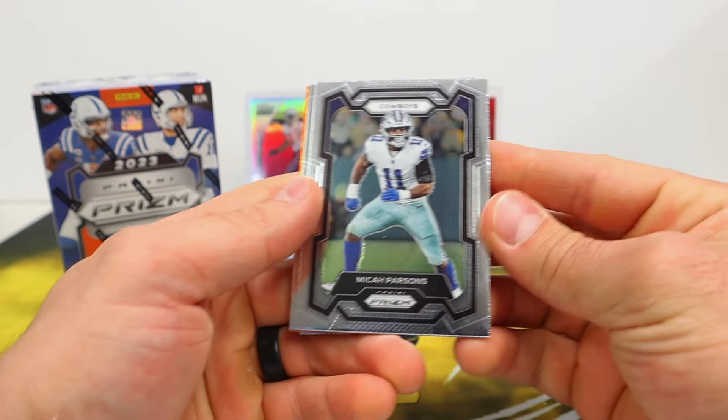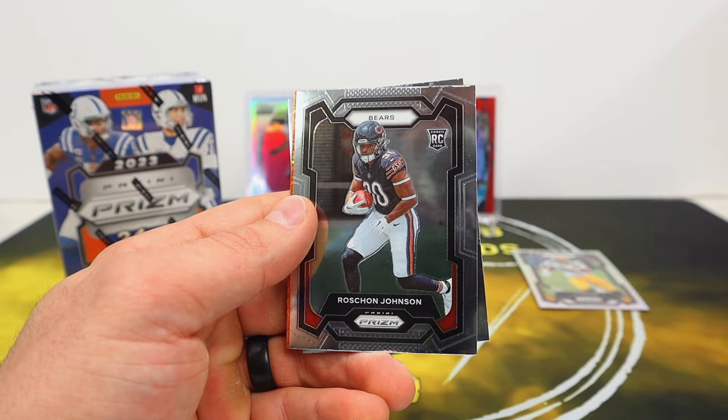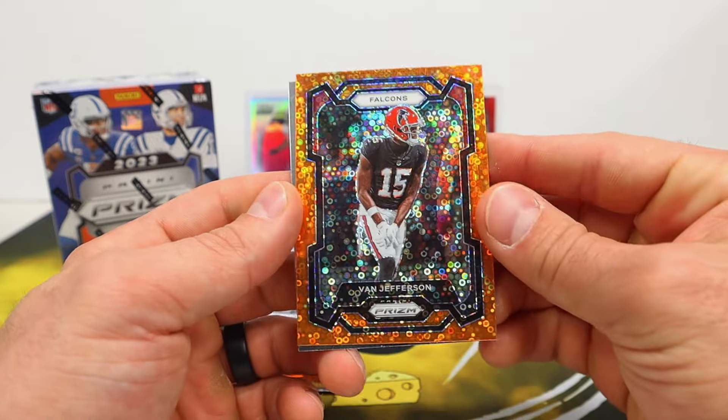I was kind of hoping my son's box would have the mem card, but maybe he'll get one too. Roshan Johnson and our first look at one of the discos — it is orange — Van Jefferson.